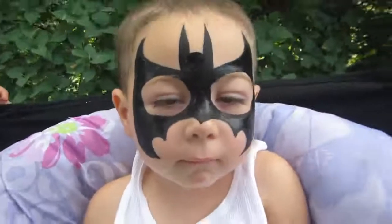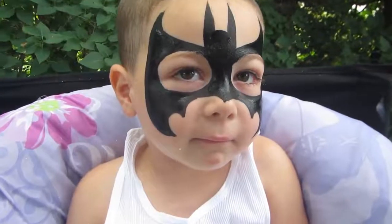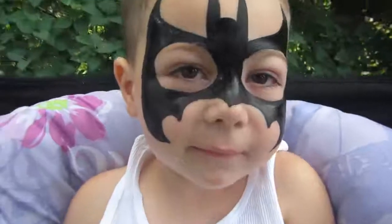Presenting the awesome, the fantastic Dark Knight Batman. Yeah. Look right here, cutie.